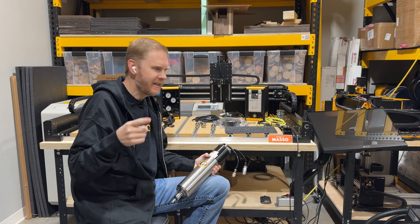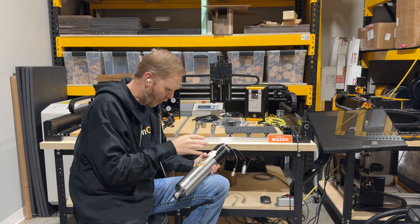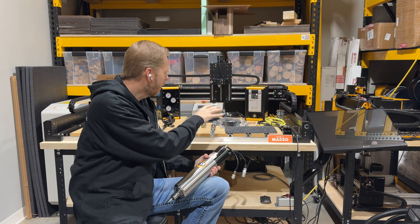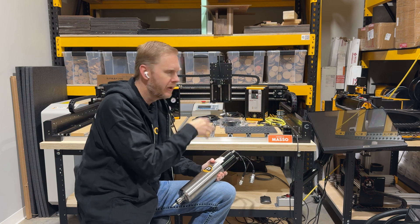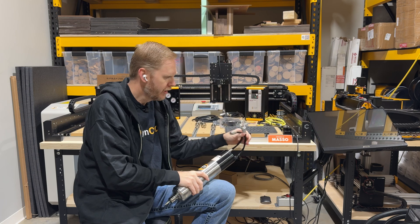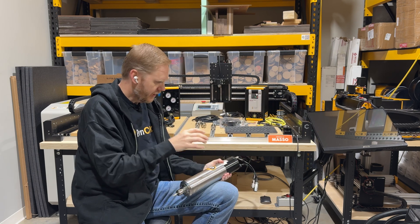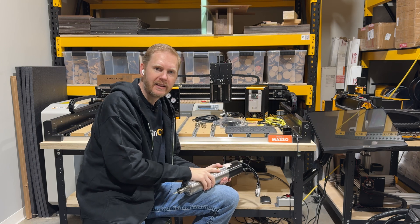Hey guys, this is Daniel with PwnCNC and I'm here in front of my Shipoko 5. I'm working on setting up the ATC. We're gonna hook it all up with the wiring, hook into the controller, run the wires, show you the connections — including connections on the motor as well as other features of the Shipoko 5.